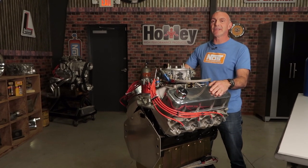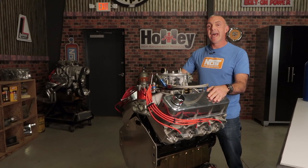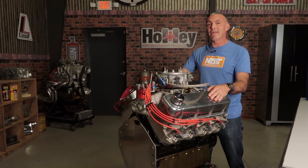With a little bit of knowledge, big horsepower can be had with a nozzle system from NOS. With nozzles available for almost any combination out there, you can flow more nitrous and disperse it evenly over every cylinder in your engine. For more nitrous tech, go to nosnitrous.com.